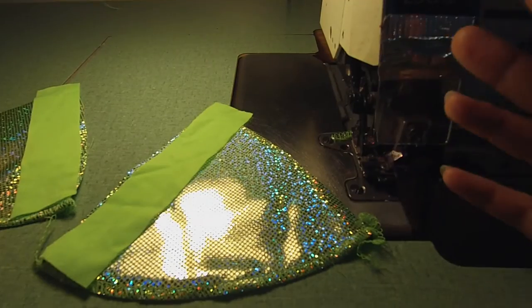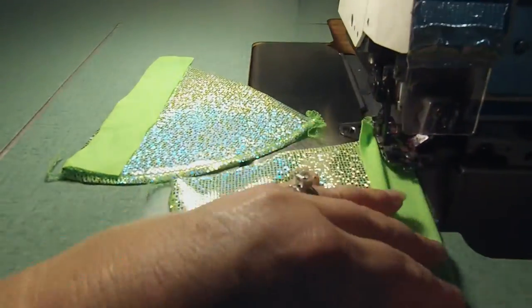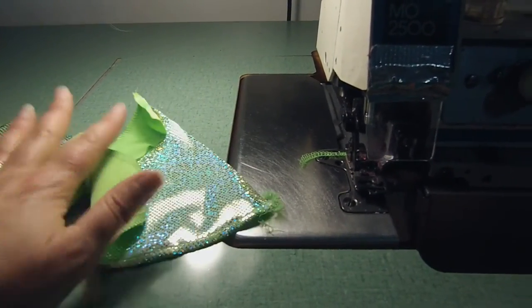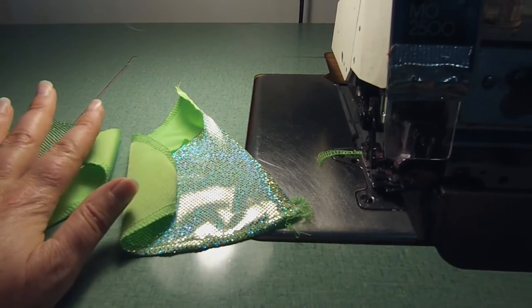You're just going to do a stay stitch and sew it down. So we've serged the bottom and we've done a stay stitch, so we're going to go over to the cover stitch machine or the zigzag machine.